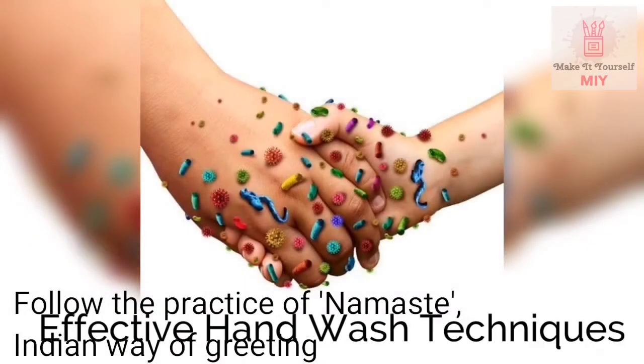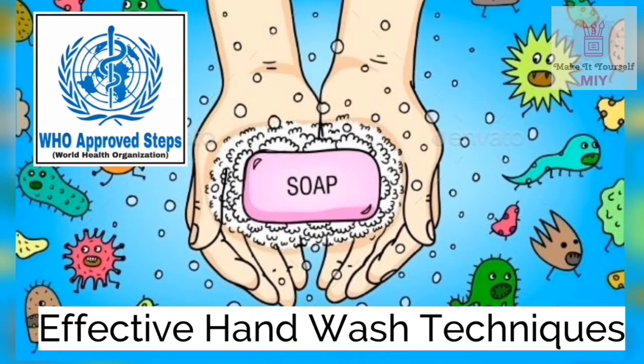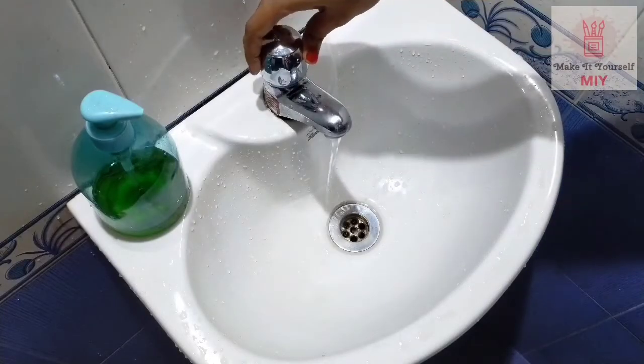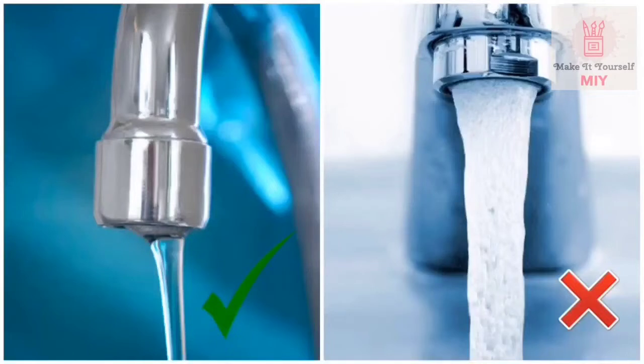Let us learn and follow the steps to wash our hands the right way. Step 1: wet hands with water to cover the entire hand surface. Let the water run slowly to avoid touching the tap later on.